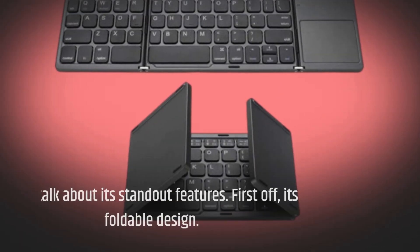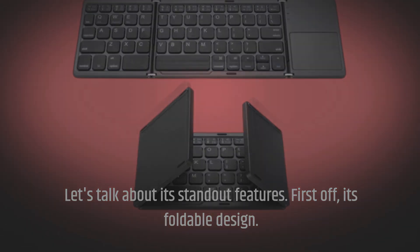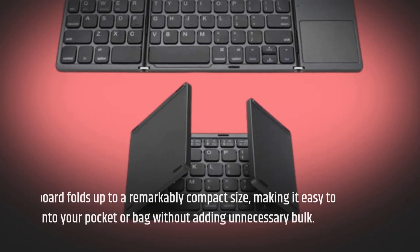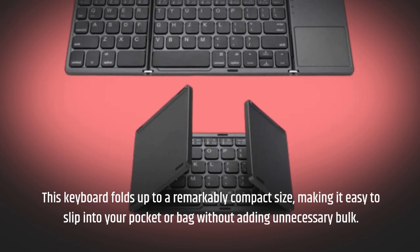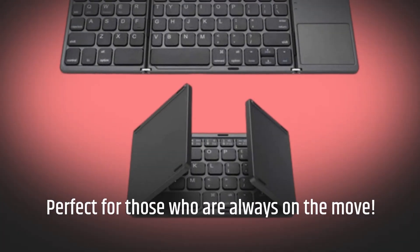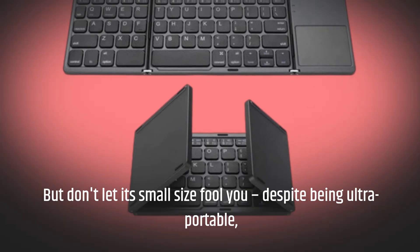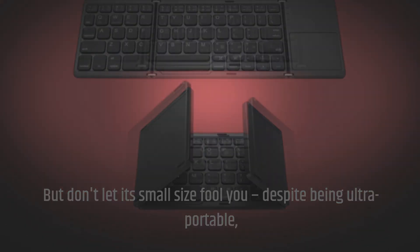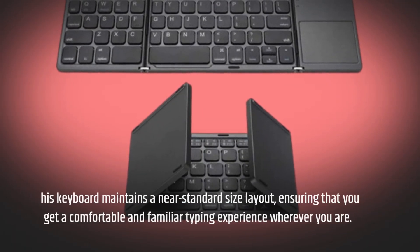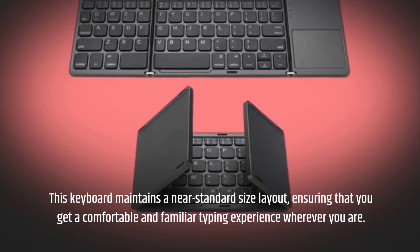Let's talk about its standout features. First off, its foldable design. This keyboard folds up to a remarkably compact size, making it easy to slip into your pocket or bag without adding unnecessary bulk — perfect for those who are always on the move. But don't let its small size fool you: despite being ultra-portable, this keyboard maintains a near-standard size layout, ensuring a comfortable and familiar typing experience wherever you are.